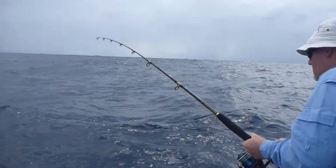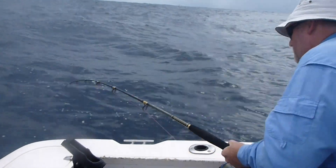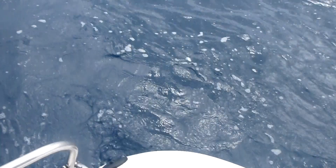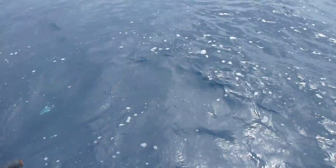That's a nice line back on him now. Yep, you can see he comes up. I'll just get him up and have a bit of a look, a bit of a look see, then I'll slip the net under him.